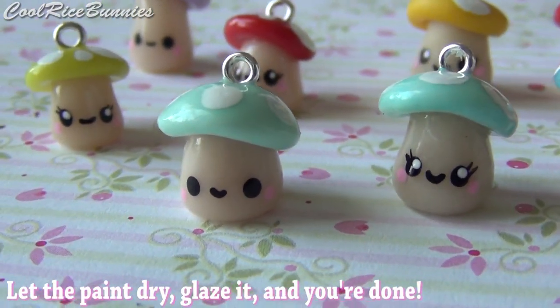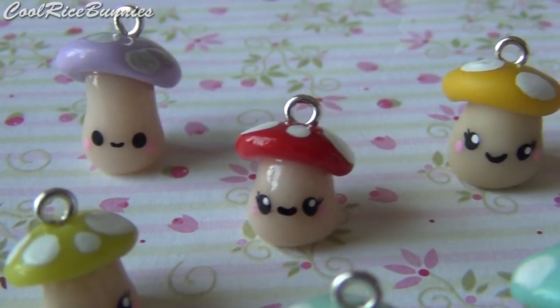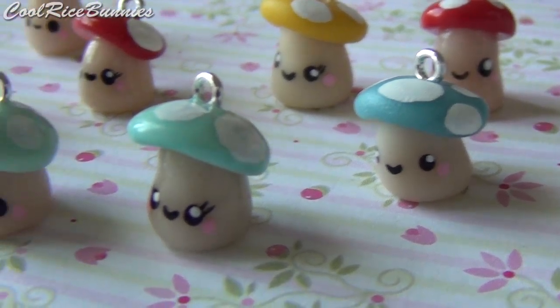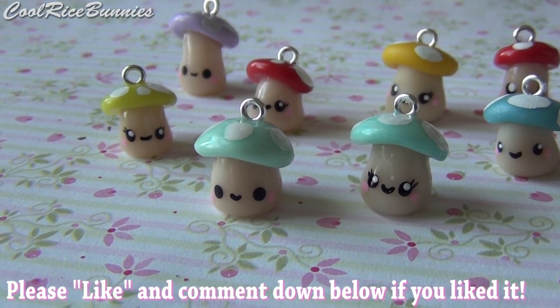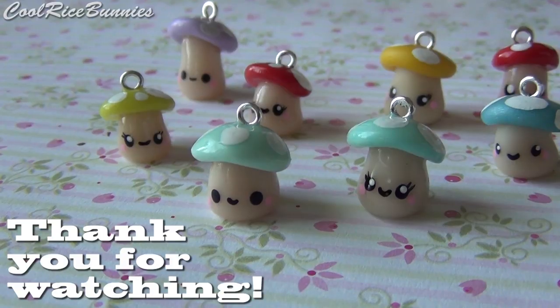Once the paint is dry, you can glaze your charm, and then you're finished. This is what they all look like — I just love how cute and different they all look from each other. You can make a bunch of these since they're so easy to make. I hope you guys liked this tutorial. If you did, give me a thumbs up and don't forget to comment. And if you haven't subscribed already, please do, and I will talk to you soon. Bye!